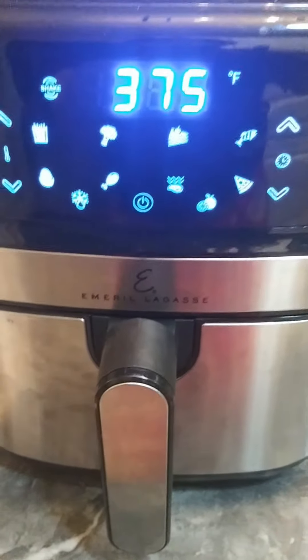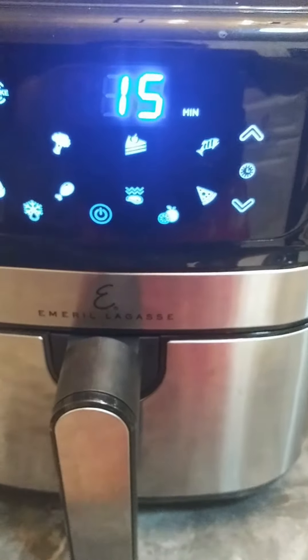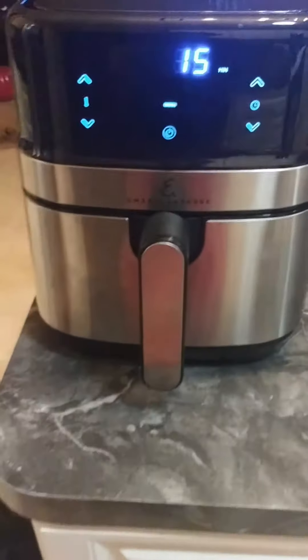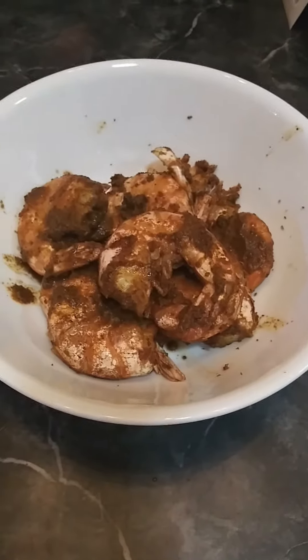I'm gonna set it now for fish, and that's gonna take about 15 minutes, then we'll take it from there — catch you later. Shrimp is done! We have the Old Bay cocktail sauce.